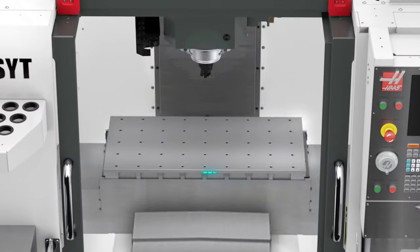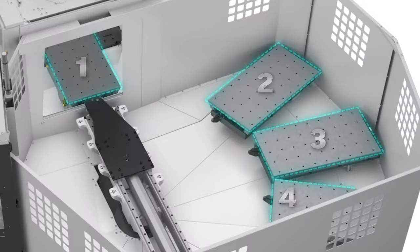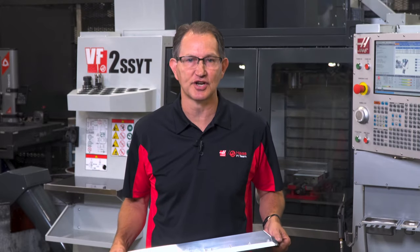With a large work envelope of 30 inches by 18 inches and the ability to have four separate pallets to exchange in and out of the machine, this is the most cost-effective solution for these kinds of parts. And of course the VF Pallet Pool can make easy work of small parts in larger quantities just as well.